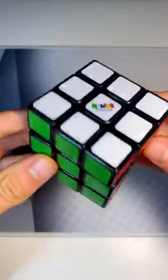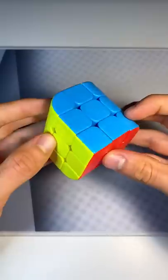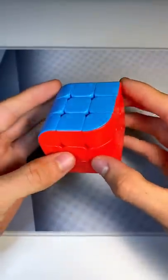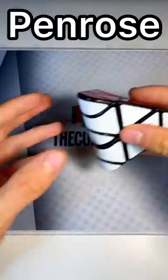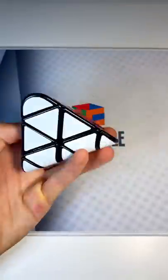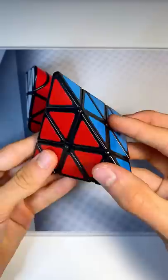This is a standard six-sided Rubik's Cube, and this is a variation called a Penrose Cube — it only has three sides. And while you may not think it can get crazier than this, this is a Penrose Pyraminx, a Rubik's Cube with only two sides, and it is based off of the original four-sided Pyraminx, or tetrahedron.